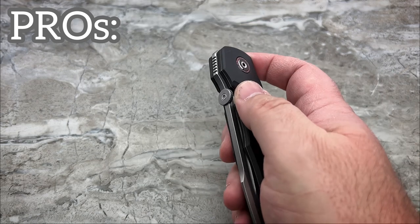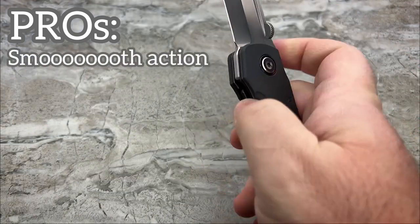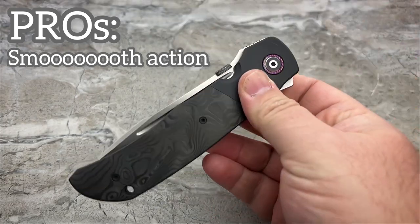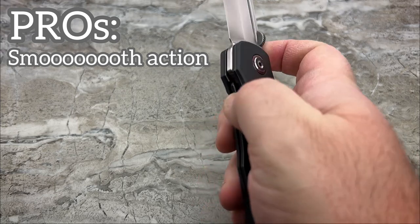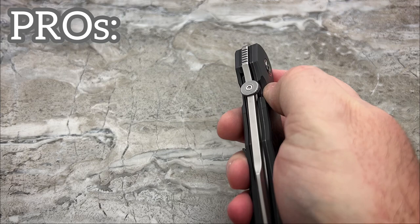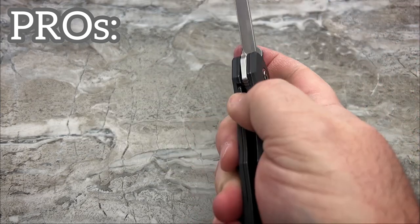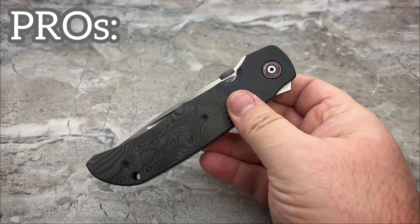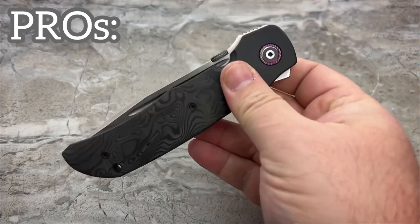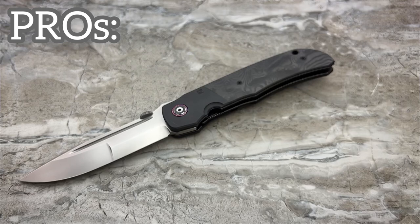Another pro for me is the smooth action. It glides on this MRBS — it takes no effort whatsoever to get it to open or close. And it is a controlled, nearly hydraulic drop shut. It doesn't drop shut like a guillotine that's going to take your finger off. It is very, very smooth. Very, very well done.